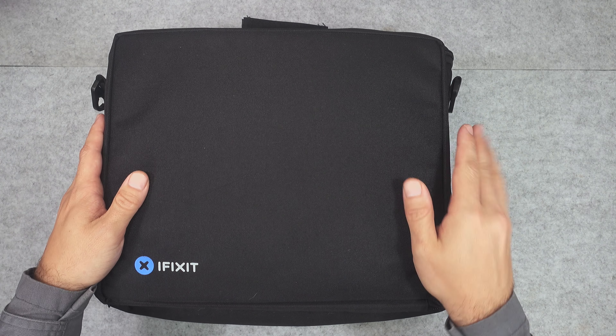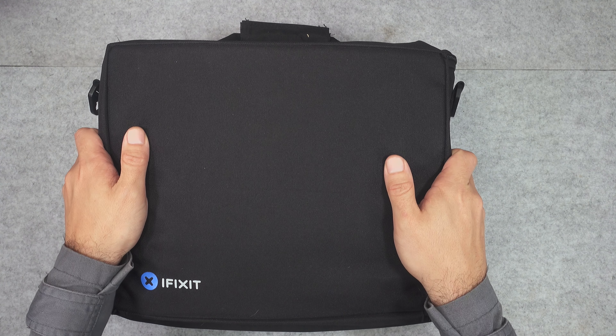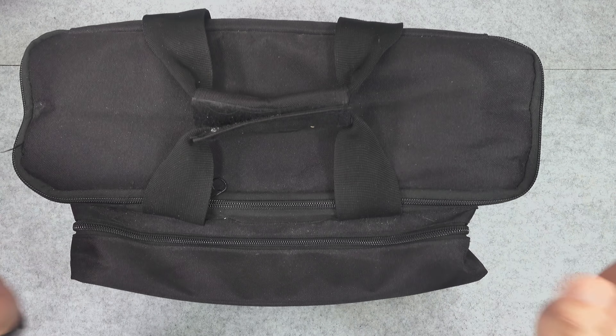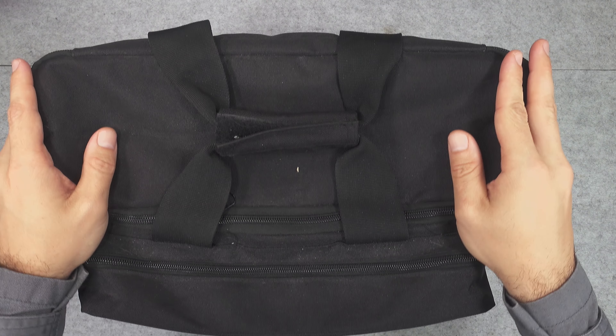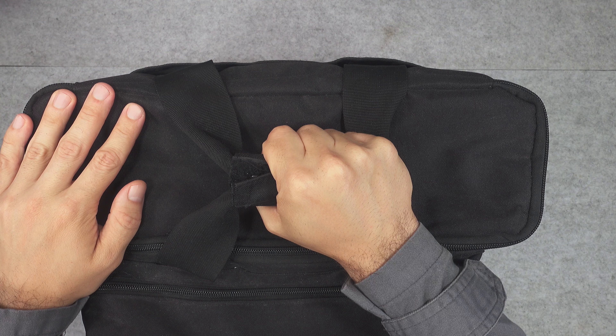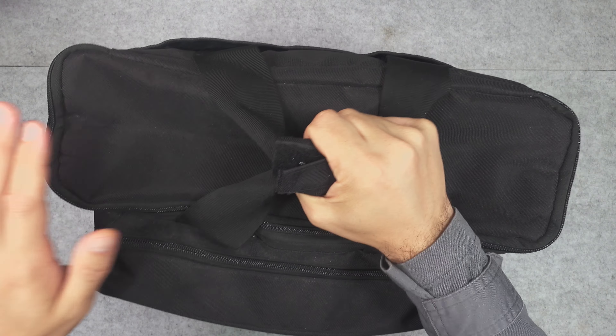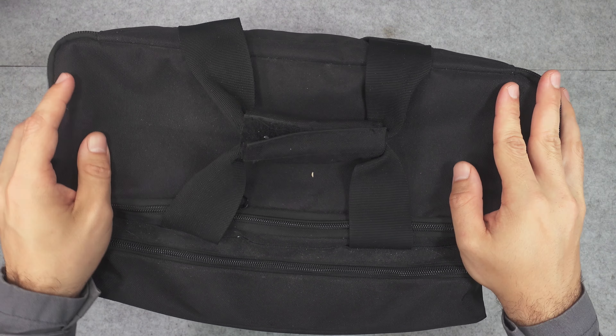I already ransacked through that bag because I wanted to get a general idea of what we've got inside. But let's do the unboxing. As you can see, this whole set is in this beautiful beefy bag, and this is like go-to equipment so you can carry it on site and do a basic repair.